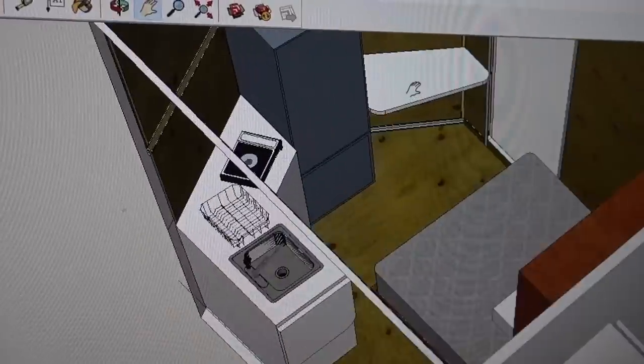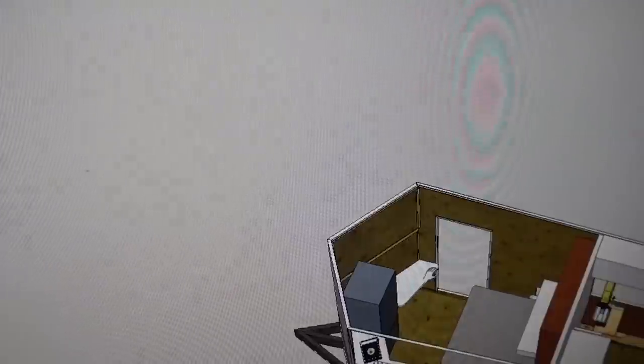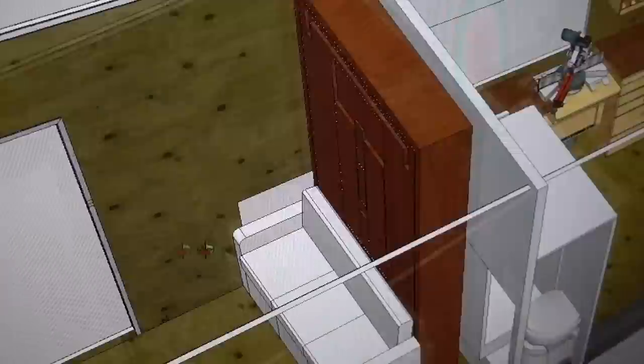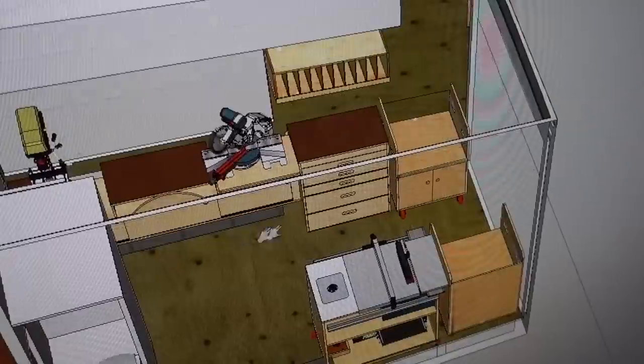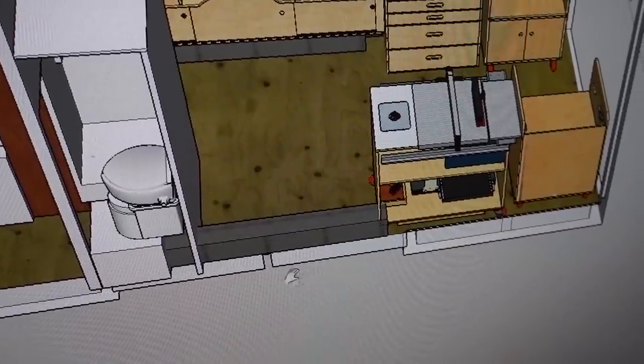You get the stow stop, and this will be the office slash TV, so that when you're on the couch you have the monitor which is also our TV right there. And then of course you have plenty of room in the back for the mobile workshop. I plan on leaving this area open because that's where the escape door is.